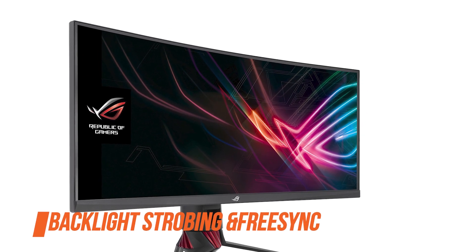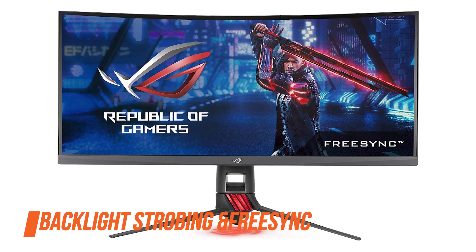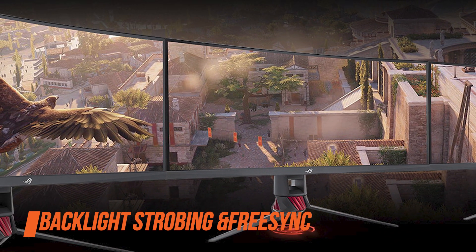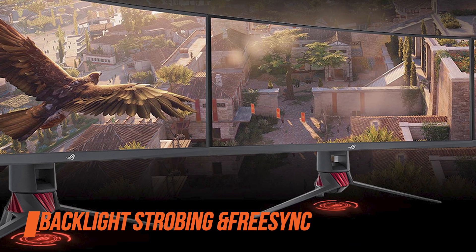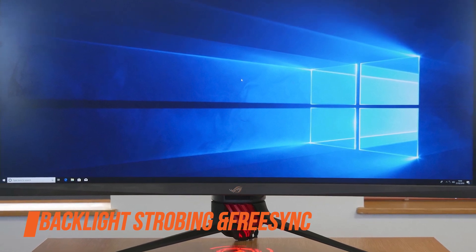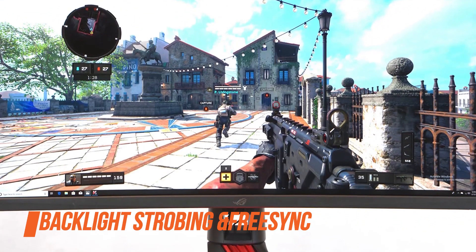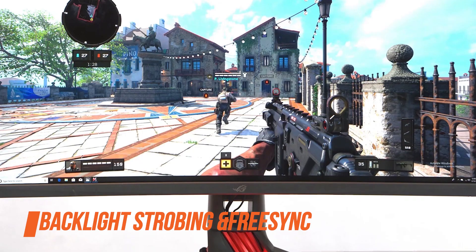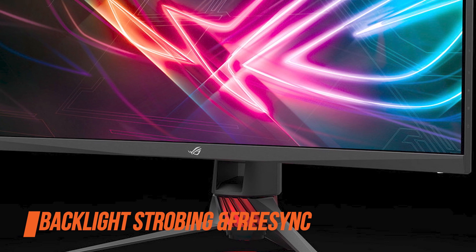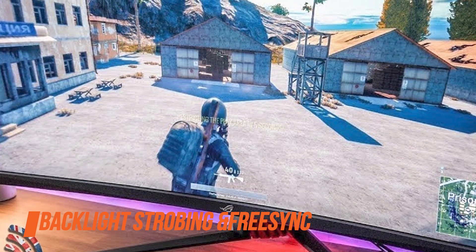Moving on to backlight strobing and FreeSync: the ASUS ROG Strix XG35VQ also offers a backlight strobing technology dubbed Extreme Low Motion Blur. You can enable this feature in the OSD regardless of whether you're using an AMD or Nvidia card, though it only works at fixed refresh rates of 85Hz and 100Hz. Moreover, the image becomes darker as maximum brightness is reduced when this technology is enabled. Note that you can only use it if the monitor is connected via the DisplayPort input, and you won't be able to adjust the overdrive settings. While Extreme Low Motion Blur does eliminate ghosting to some extent, it is still somewhat noticeable, especially in fast-paced games with darker scenes.